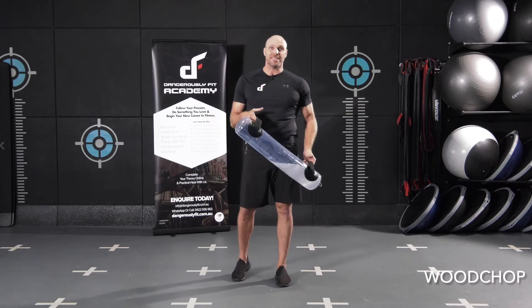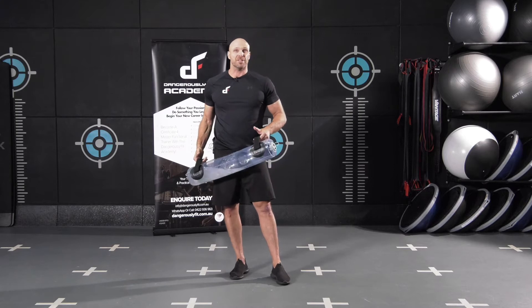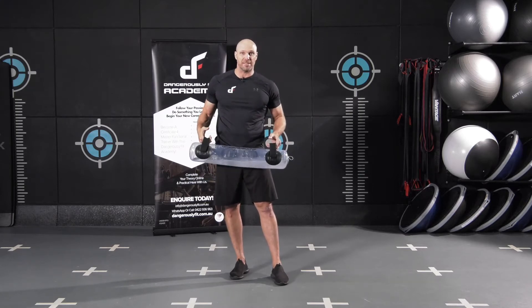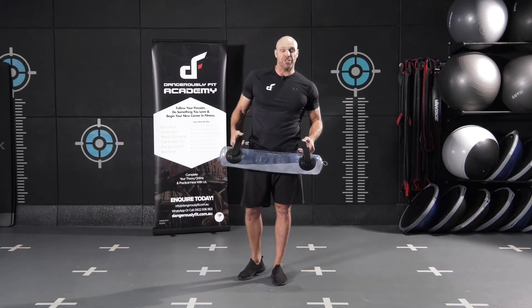This exercise is called the woodchop. It's a fantastic exercise for building torque. If you've got any athletes or clients that really need rotational core strength, the woodchop is a fantastic exercise. It also works the legs, core, and upper body in unison.